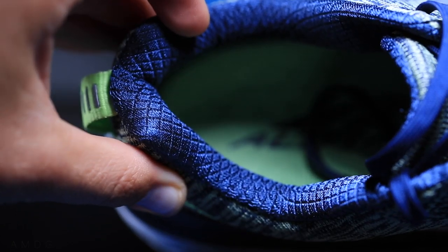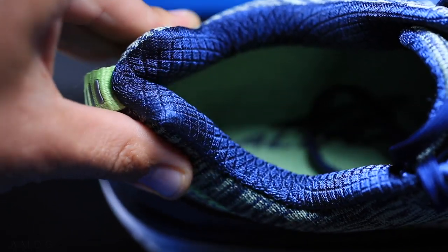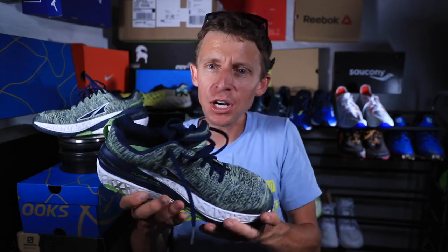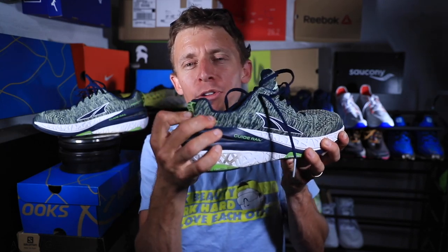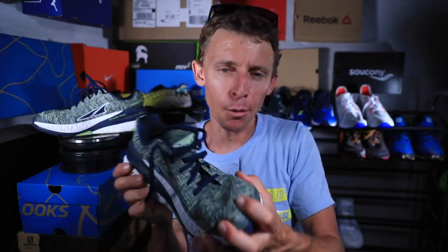I'm not sure about the collar of the shoe — what wraps around your ankle. It has quite a bit of cushion, but it feels like the cushion is not sewn in tight enough, so it's not hugging around my ankle well enough. I'm a little concerned about the collar — no major issues, but I'll monitor it. And the heel counter is pretty flexible, which I also need to figure out. I'll do a closer assessment once we get to the 50-mile mark.